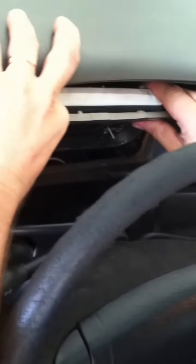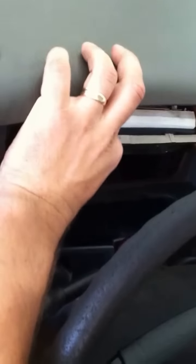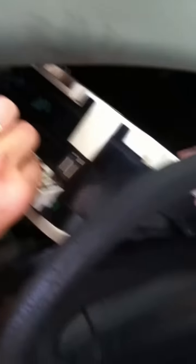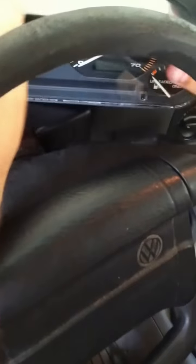Once you have the screws out, you're pretty much done and ready to take the cluster out. Tilt it forward just a little bit like that, and pull it out of its snaps — there are still snaps on the bottom. Push it over and tilt it to the side. It's a little bit of a trick to get it up and over on the right-hand side. Now it's ready to come out — slide it to the right. There are two wires in the back; simply reach back there and pull each of those out. Then slide it right out. Cluster's out — it's that simple.